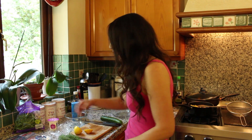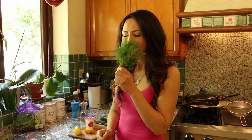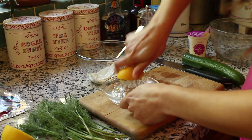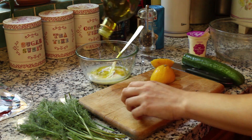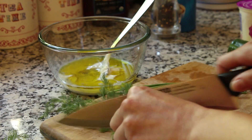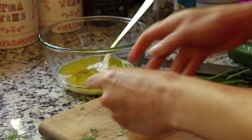We're going to start with making the dressing. For that I've got some sour cream, lemon, a little salt, pepper, olive oil, and some herbs — dill and chives. It smells good. Sour cream, juice of about one lemon, a good swig of olive oil, a little bunch of dill and chives — probably about two tablespoons of dill and a couple of tablespoons of chives.